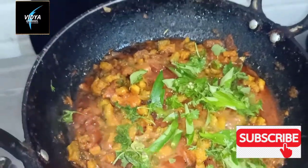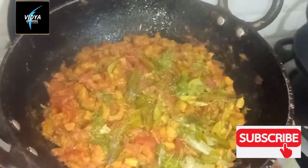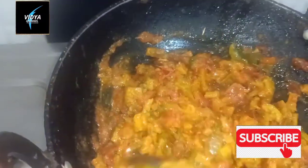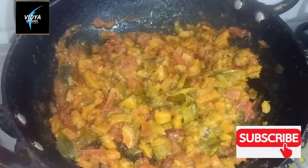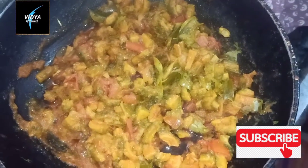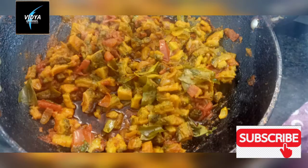Put the curry paste in and cook for 2 minutes. This is why the curry paste is good. You can add the curry paste in a bit.